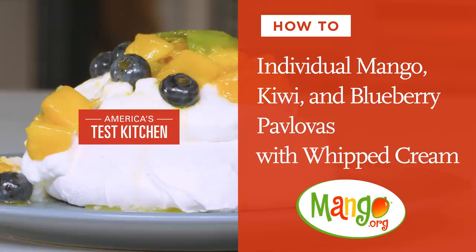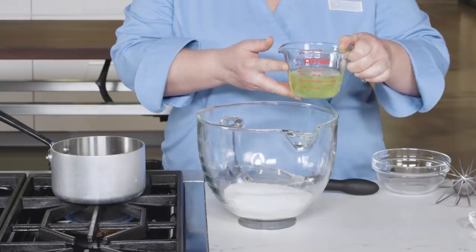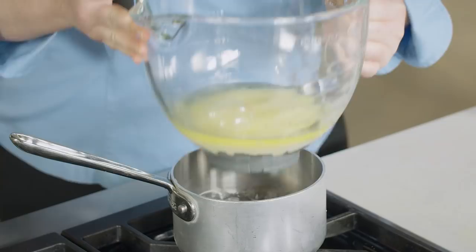Hi, my name is Christy Morrison and I'm going to show you how easy it is to make pavlova. We start by combining one and a half cups sugar and three-quarter cup egg whites — that's six ounces — in the bowl of a stand mixer.